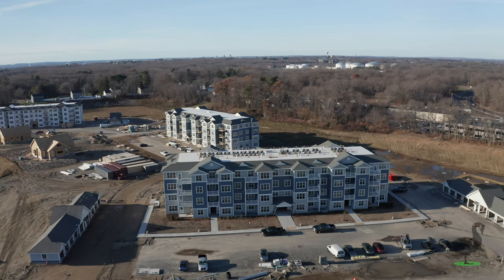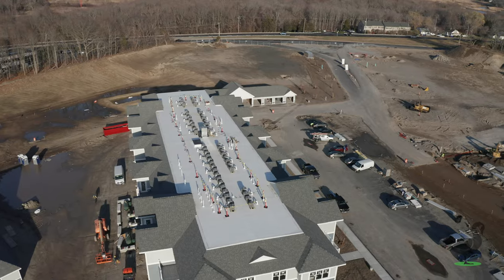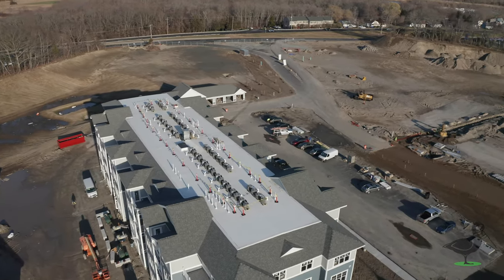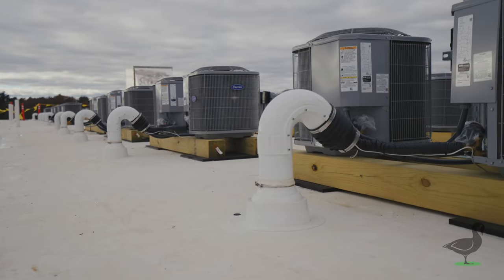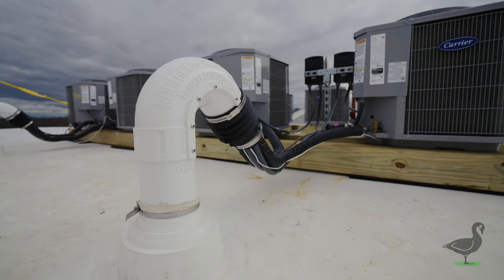The RJ4 installs quickly and easily, provides superior roof access and weather seal to all line sets coming through the roof. The Roof Goose Jack RJ4 Utility termination is the professional's choice for HVAC roof penetrations.